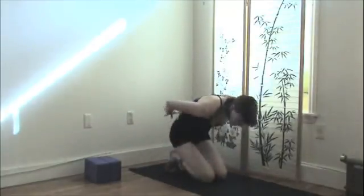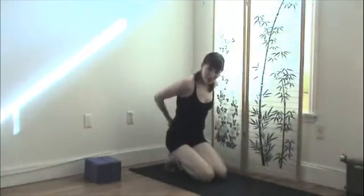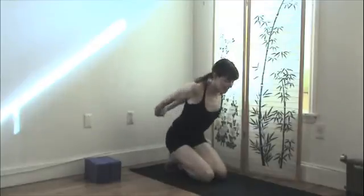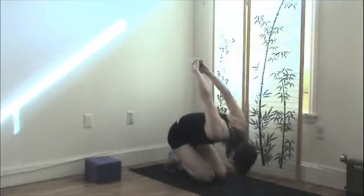Breathing. To counter-stretch between these postures, you can come here sitting on your heels and clasp your hands together. Stretching here, and exhale, folding in for a few breaths.